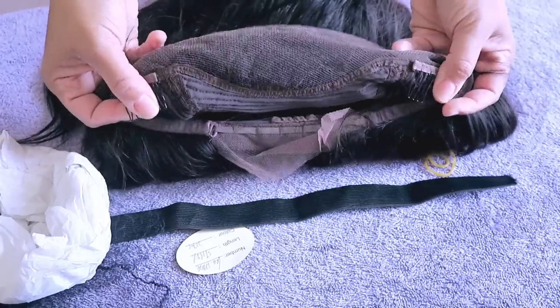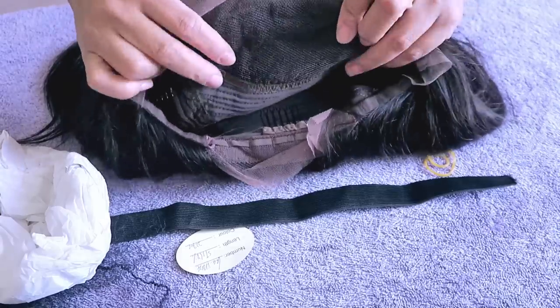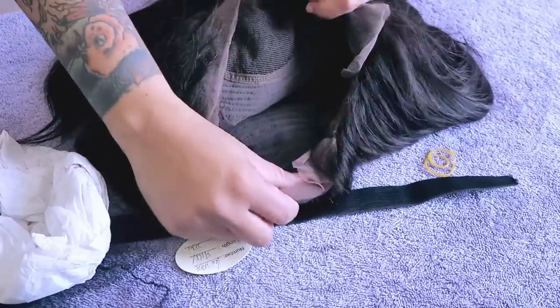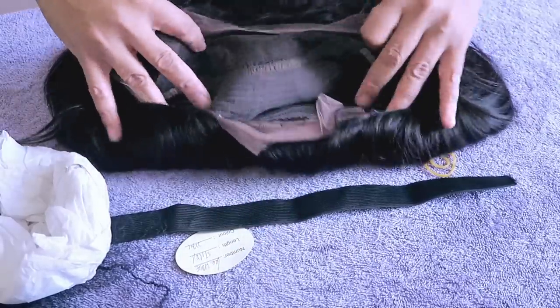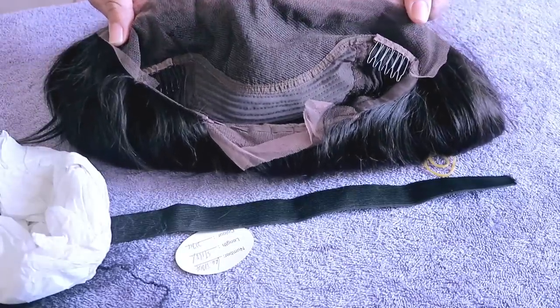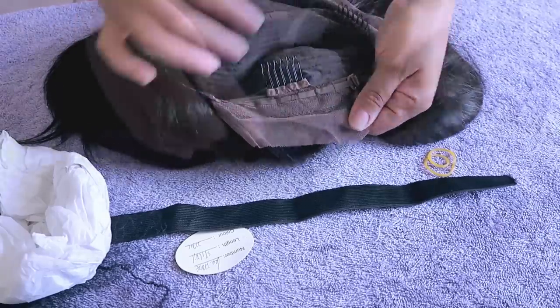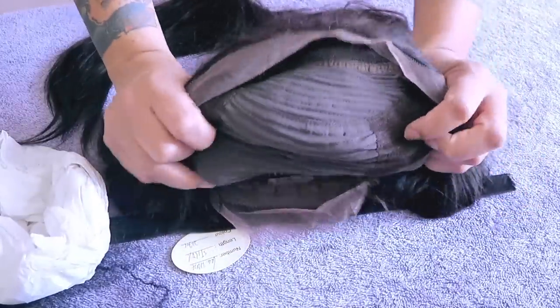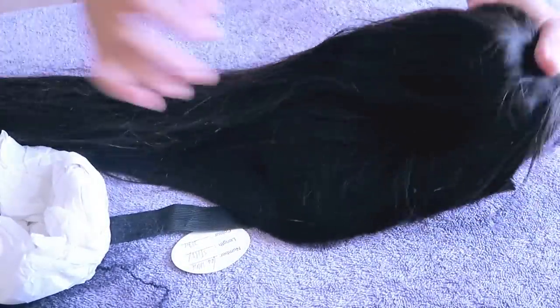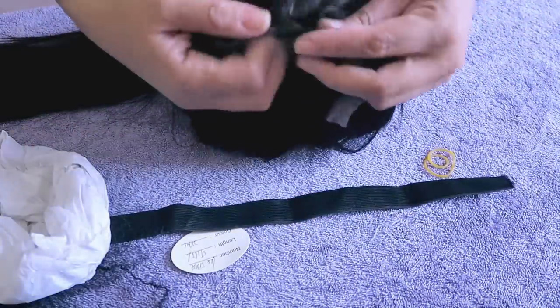There are two combs in the front by the temple, and you do get a nice amount of parting just from ironing it — I would say probably like four inches of parting. In the nape area you do get an adjustable strap and a comb, as well as some lace that you would need to remove. The middle is a stretch panel, which is a good thing. It is a lace front, 22 inches.